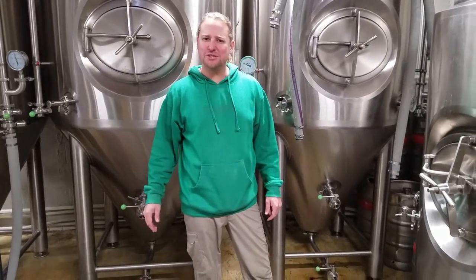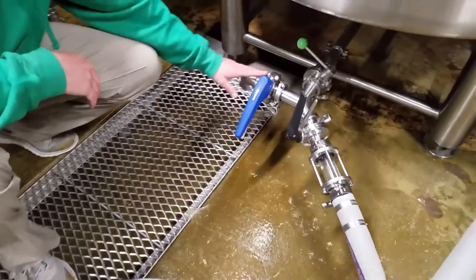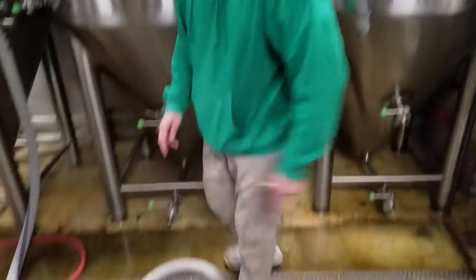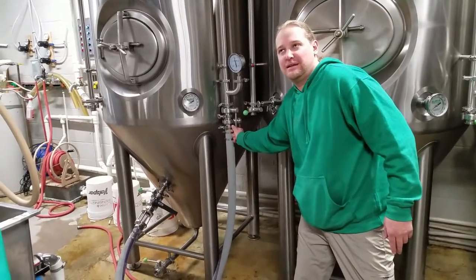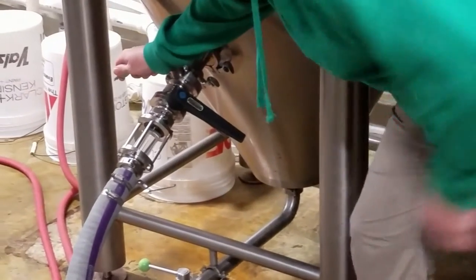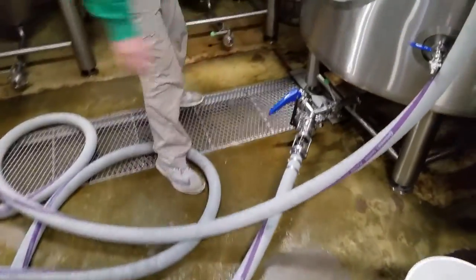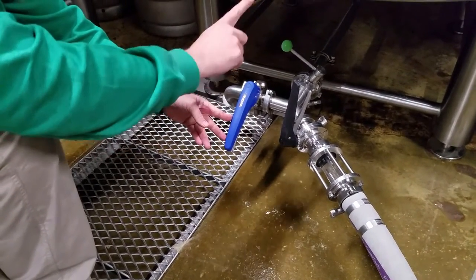If you haven't checked out the part one video on transferring beer you might be confused about where all these hoses go. The only difference here is this catch contraption at the bottom of our bright tank — this allows the sanny or water to get flushed down the drain through this side until the sight glass runs clear beer, and then we'll open up our bright tank to catch that beer. So to start: flush the balance line and umbilical cord with CO2, open the head pressure of our FV, make sure both tanks are under the exact same pressure, then open the racking arm of the FV, open all the pump valves — suction side and discharge side — and work over to this catch contraption.